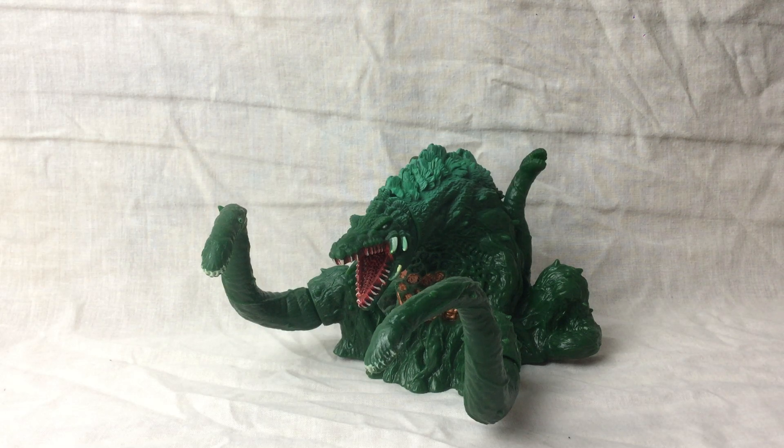Hello, it's me, and today I'll be doing a review on the Bandai Movie Monster Series Biollante from Godzilla vs Biollante.